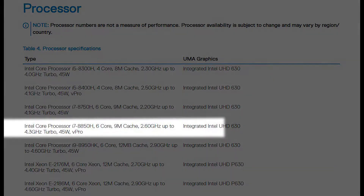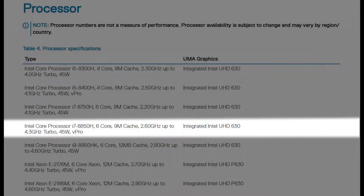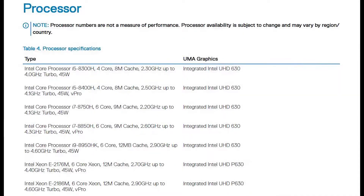We received an i7-8850 processor in this laptop and we can upgrade with the processor given in the list.